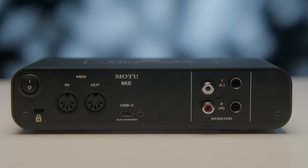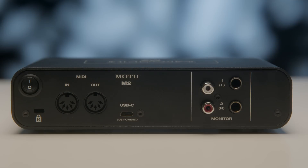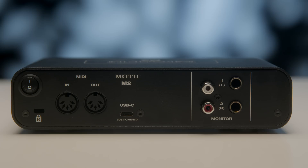Number one, this is a USB 2.0 audio interface. It has a USB-C connector on the back. Technically it's a USB 2.0 connection and it comes with a USB-C to USB-A cable. It is powered by the bus — that is to say, whatever computer you plug it into will power the audio interface.